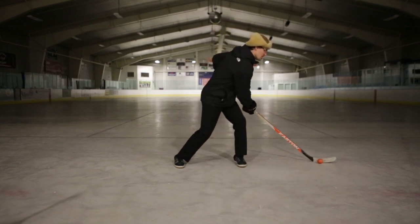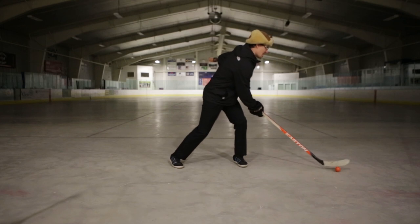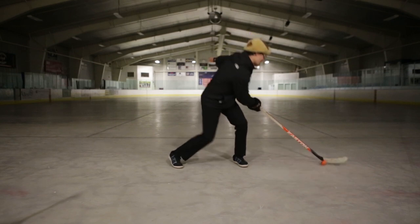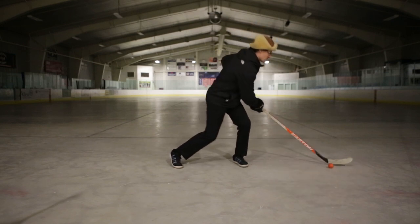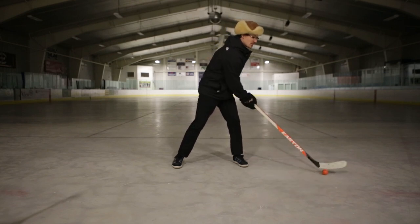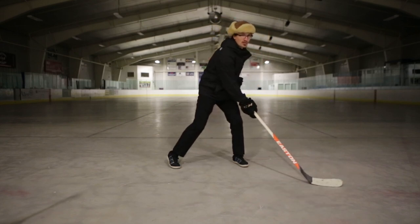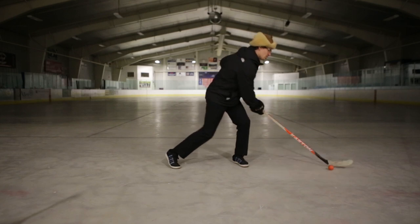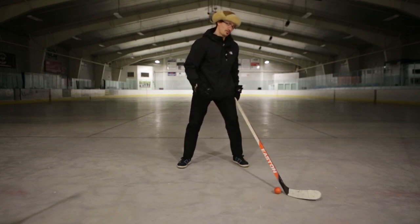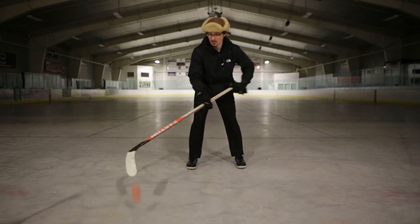Same thing on the backhand side — get comfortable with that shoulder turn to give you that extra push. Work on connecting your shoulders with everything, then get your legs more involved by exploding through your hips and using your big muscles. You can do it just with your arms, but your most effective moves — whether faking shots or making moves — are going to use your legs and core. That's the most effective way to fake someone out.